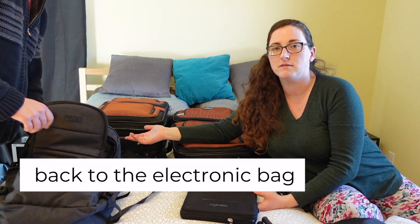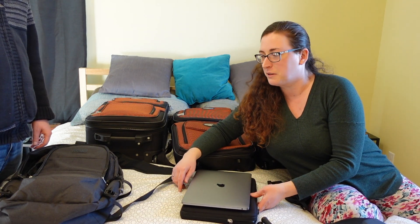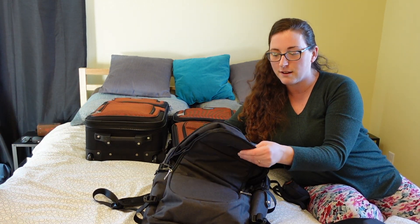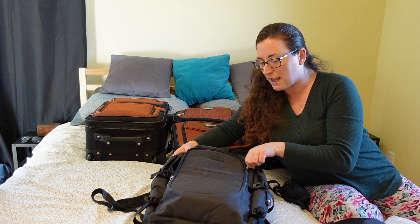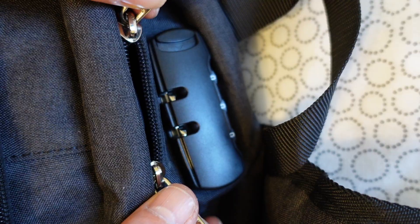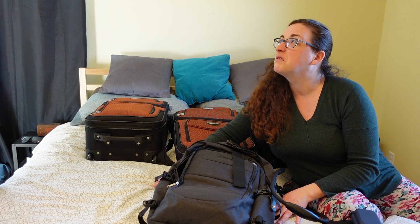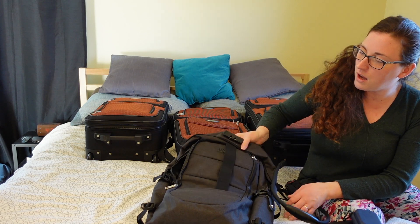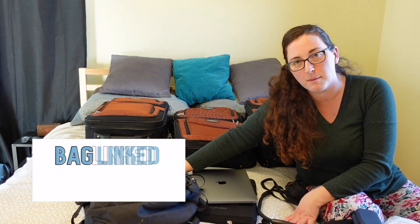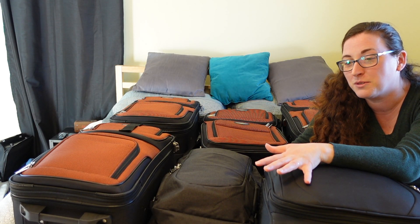We also have two laptops going in the backpack — an older, heavier one and a newer, slimmer one. The older one is like a freaking brick. The backpack we bought fits everything we need for electronics, keeps it safe, and is comfortable to carry. It has a lock at the top, which is great for keeping our things safer in major cities where there's a bit more theft. We'll put a link to this backpack below as well.